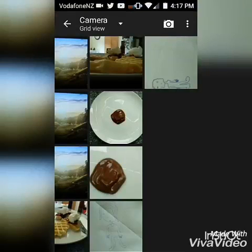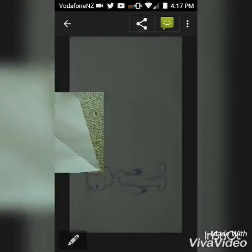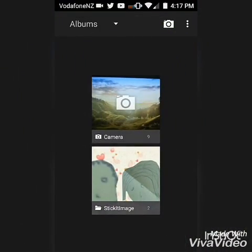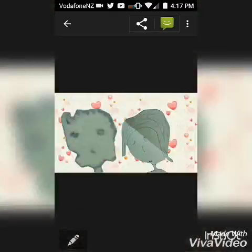Today I'm going to show you how to turn this photo and this photo into this photo using Stick It. Now before I begin, I'm going to tell you that this is one of the best photo editing apps I've ever had.